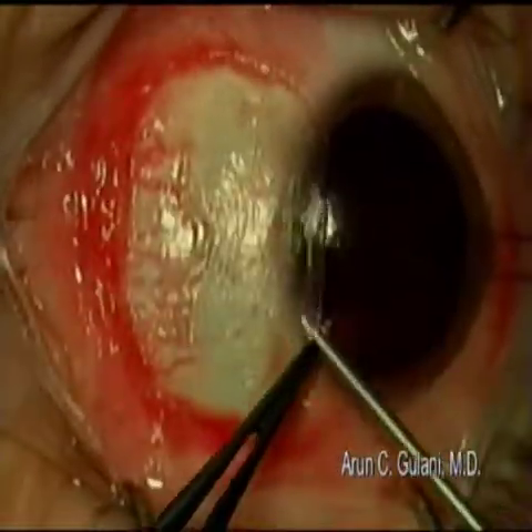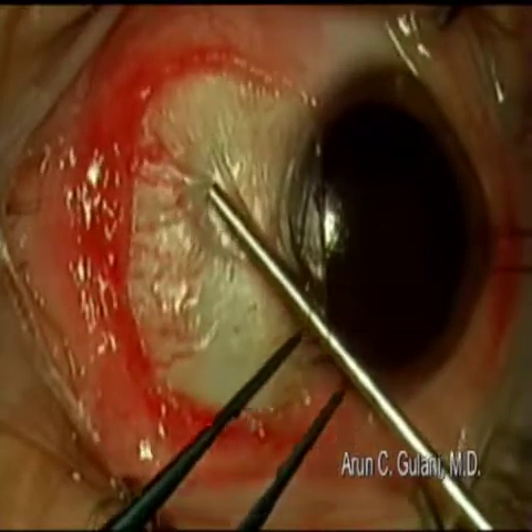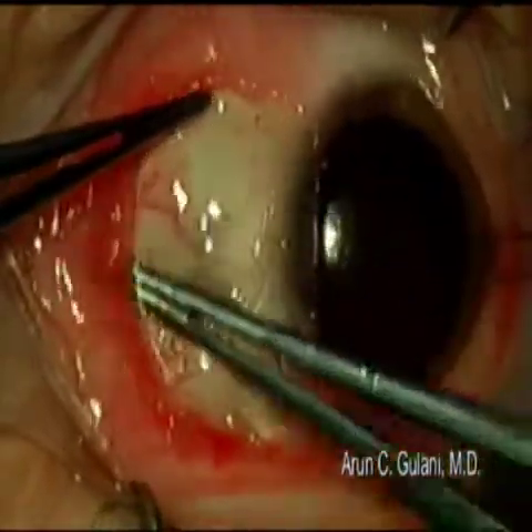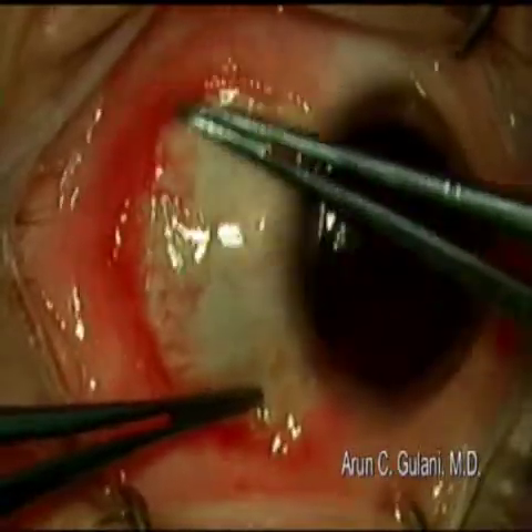Squeegee it in two movements using the first component of the tisseal glue in a very controlled, minimal fashion. Sweep in one direction and then in the other so the graft is nicely adherent to the sclera, sweeping all the way under the conjunctiva.